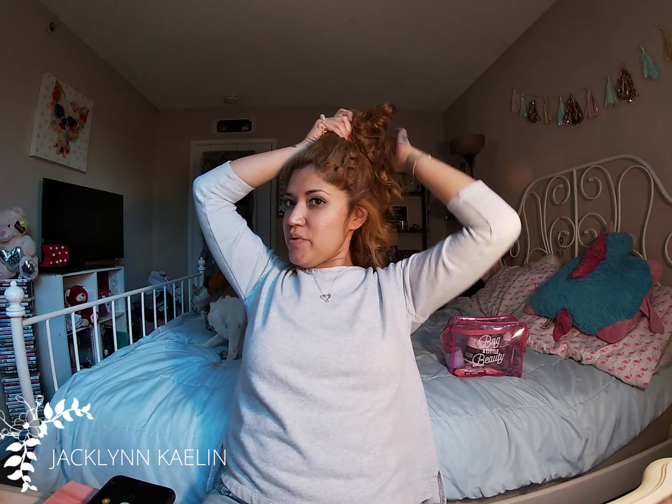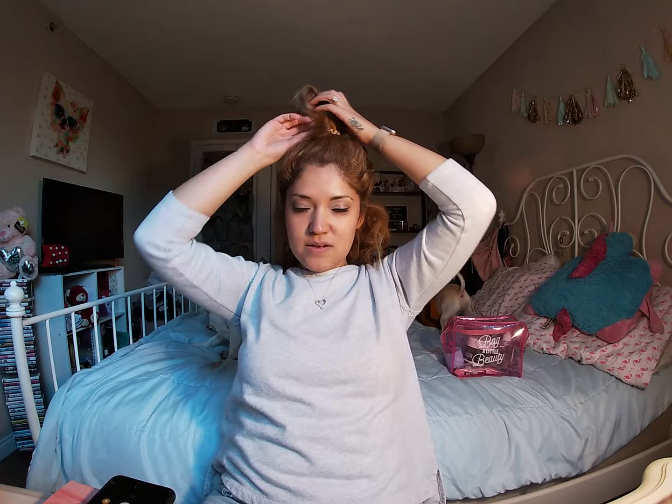I just curl my hair like this now instead of using the curling iron because I just really like my flat iron. I got it like five years ago — more than five years, like seven years ago before I went to Texas.